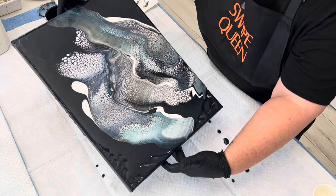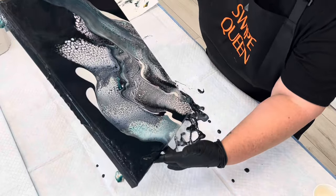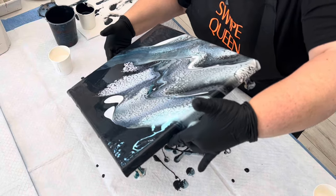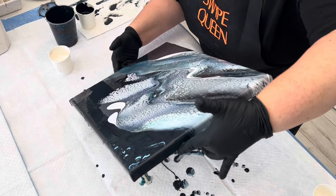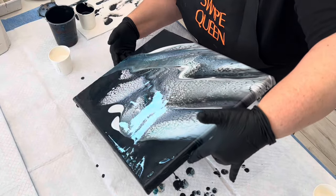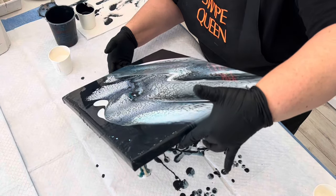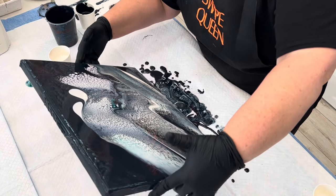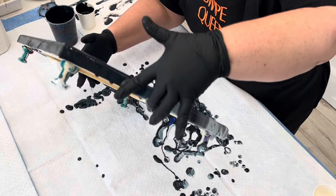If you've been watching me for a while, you know that generally when I tilt, I like to tilt and stretch out all of my paint before I send it over the edge. I like to get an idea of what my composition is going to look like, maybe areas that I don't like that I want to tilt off. You'll notice that I'm not doing that with this specific technique, and the reason why is the more you tilt and move that lacing around, the higher your risk is going to be of it going wonky.